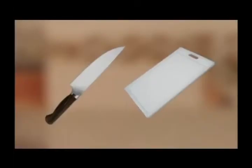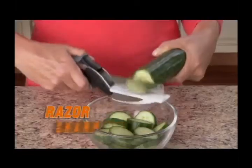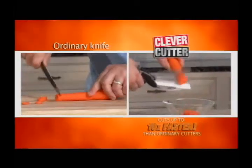Introducing Clever Cutter, the two-in-one knife and cutting board that chops and slices food in seconds. The razor-sharp stainless steel blades slice quickly through food. The secret is the power pressure handles that spring open for quick, easy slicing. Clever Cutter cuts up to ten times faster.